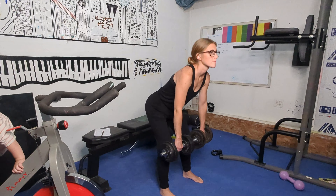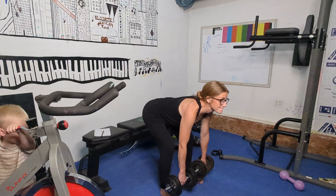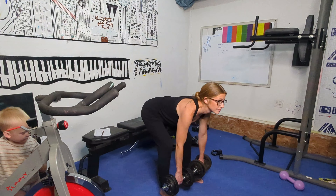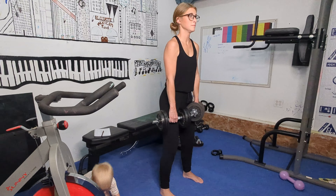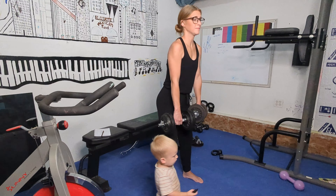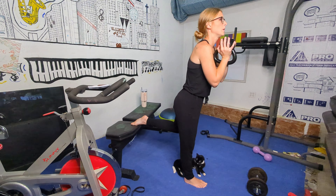The first actual exercise is going to be your stiff-legged deadlifts. You can choose to use dumbbells, kettlebells, or even bands. The trick is to make sure you're keeping your knees locked into position and hinging at your hips — basically just pushing your tush back. Make sure you keep your chest up high as well, because that's going to help you keep posture.